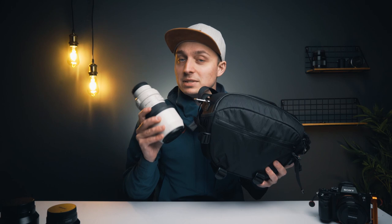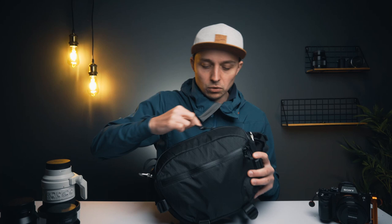They say the bag can hold a mirrorless camera with three lenses or a foldable drone, probably with some accessories. On the outside it can hold a tripod and a water bottle, probably on each side. We'll test all of that out in a minute, along with whether it can hold the 70-200 — they don't say it can, but I think it probably can.